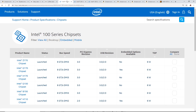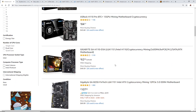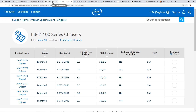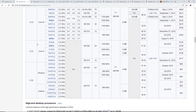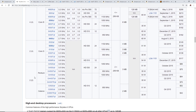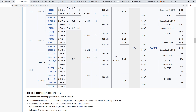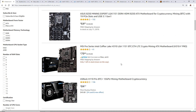Hopefully that helps explain what processor works with what motherboard depending on the chipset. All these indicators — generation names, chipset numbers, socket designations — factor into what processor is compatible. As for which processor to get: an i3 or higher is obviously better, but for mining on most algorithms a Pentium or Celeron is all you need.